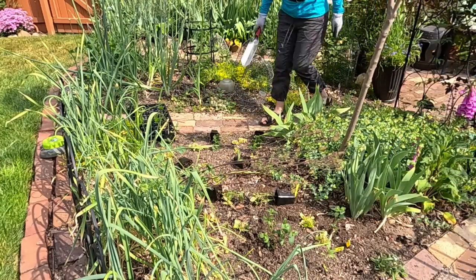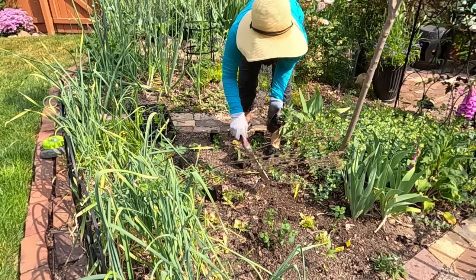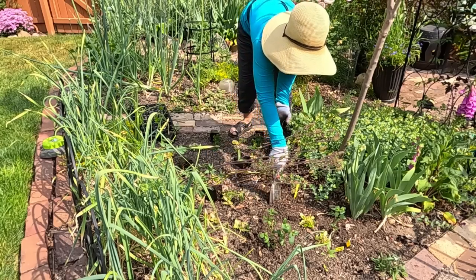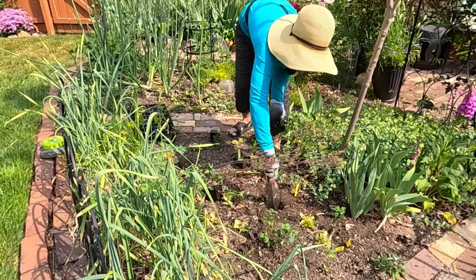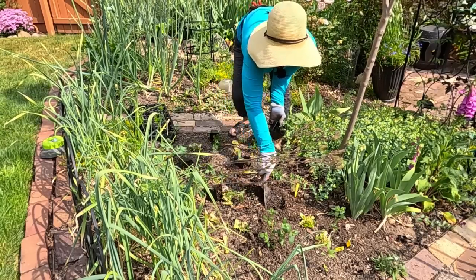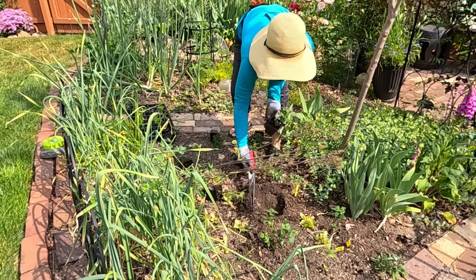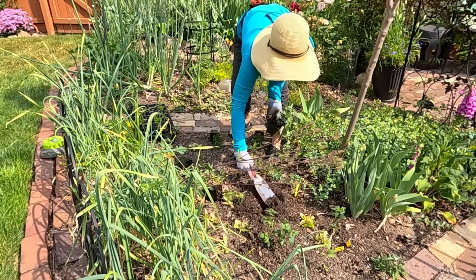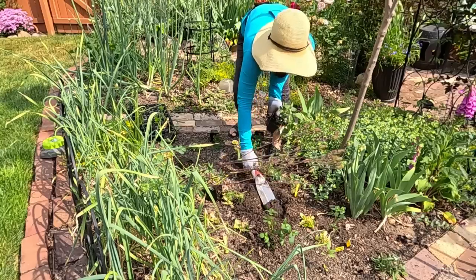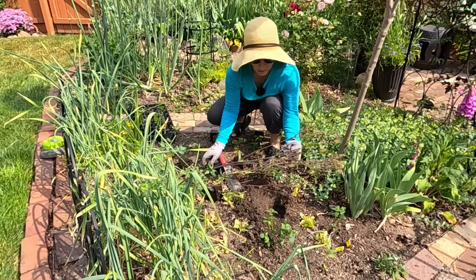I don't know how many more crops I'm actually going to grow in the Potage Garden this year besides just the tomatoes. Right now I'm really in the mood of not trying to fight off all of the animals that are eating my veggies and fruits and those kinds of things. So we'll see what the year has to come.